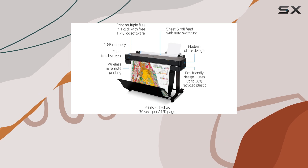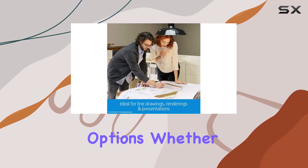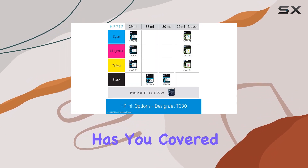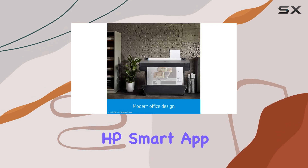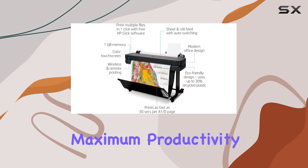One of the standout features of the DesignJet T630 is its seamless connectivity options. Whether you prefer gigabit Ethernet, high-speed USB, or Wi-Fi, this printer has you covered. Plus, with the HP Smart app, you can manage your printing tasks from virtually anywhere, ensuring maximum productivity.